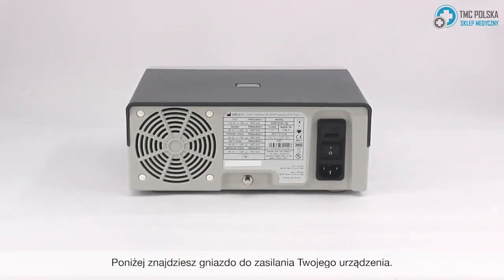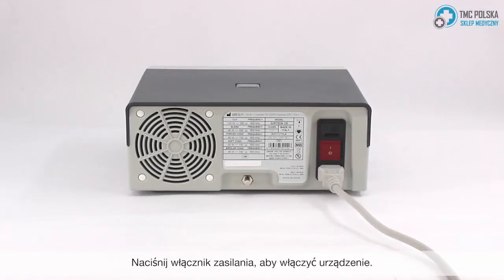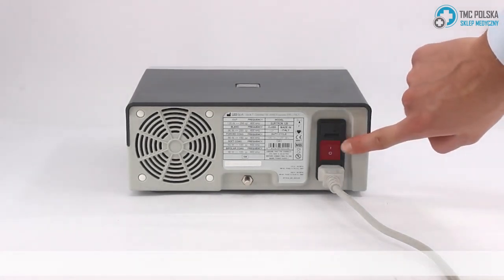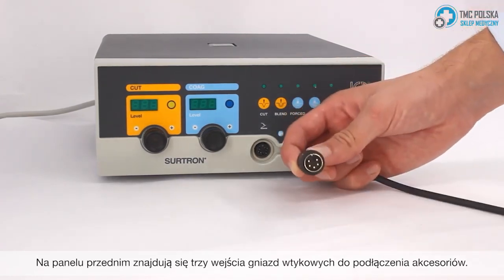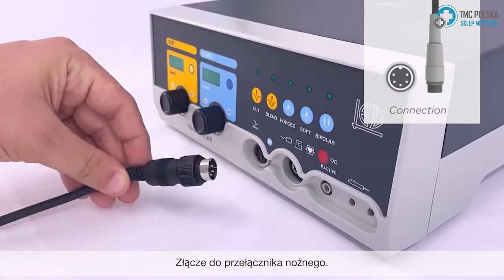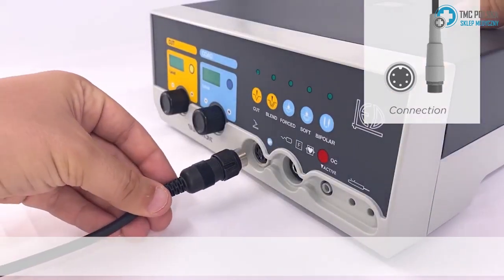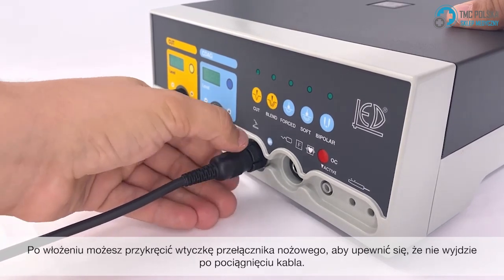This is the Surtron Glacier. Below you'll find the socket to power your device. Go ahead and press the power switch to turn on your device. In the front panel you'll find there are three connection points for your accessories. The first is the connector for your foot switch. Once inserted, you can screw the foot switch connector to ensure it won't come out if pulled.